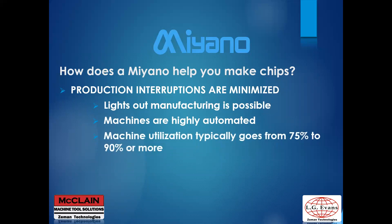Normally a machine will run about 75 percent of the time. Once automation is included, not only can one operator run multiple machines, but efficiency goes up by about 15 percent to a 90 percent utilization rate.